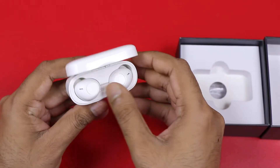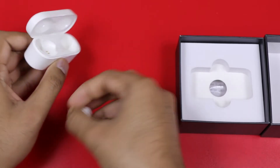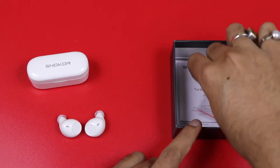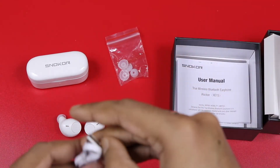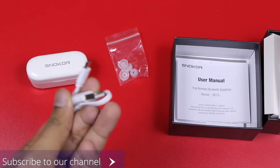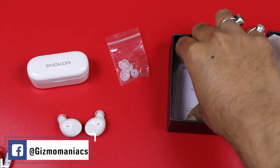You can see the case in front of you — automatically you can charge the case. The company claims that you can use it 4 times. You can also use ear tips and a USB charging cable, which is very useful, and a user manual.